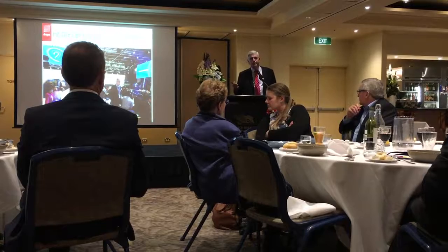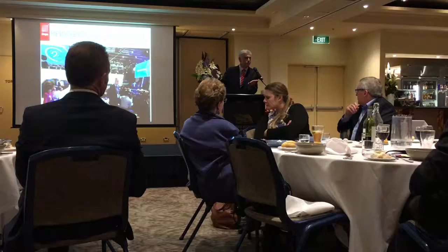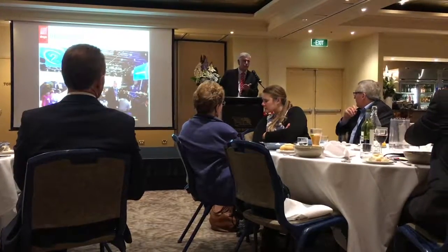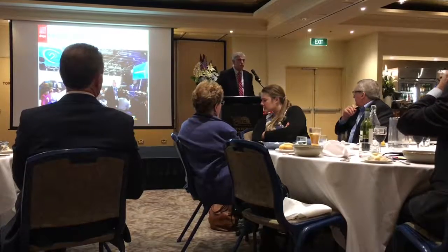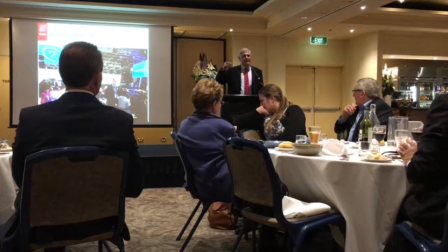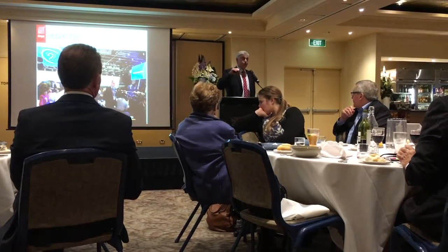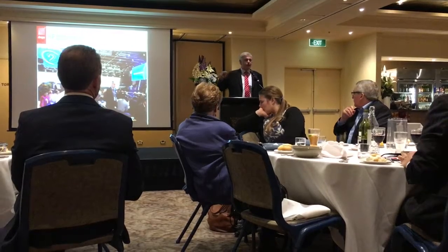Now in brief, foil is wasteful because once you hot stamp it — those of you that are doing foil know that most of it is thrown away or recycled. You only actually use a little bit out of the roll or the sheet. With Amanda's idea of metallography, it's printed just the amount that you need from little tiny nanoparticles.